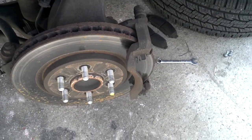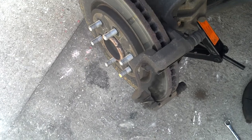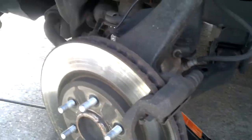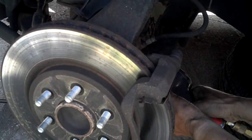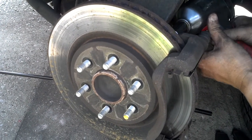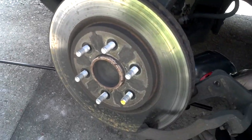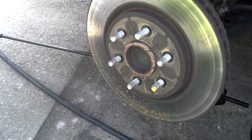This is like the fastest one so far. Now that we have those loosened, we're going to use the air gun just to take it off fast because we're lazy like this. There you go — the whole caliper assembly is off.